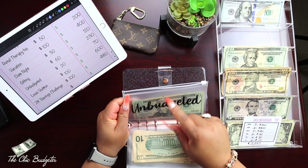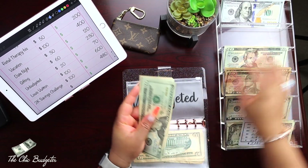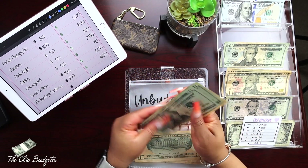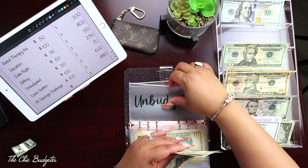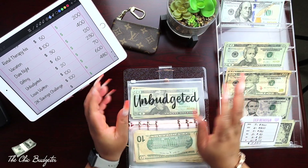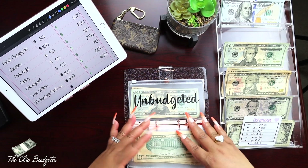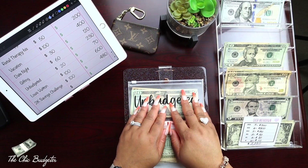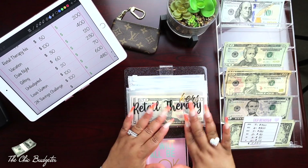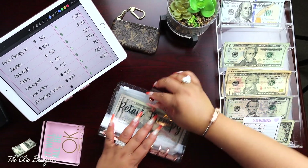Unbudgeted is going to get twenty dollars this time: twenty, forty, sixty, seventy. Unbudgeted is just for a little extra — if you go over or you buy something and need a few more dollars, you can go to this envelope rather than pulling from another envelope.